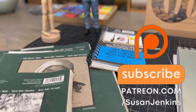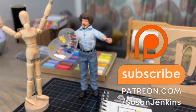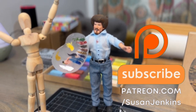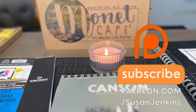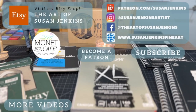If you would like to become a patron to get the extra content and share your work in my beautiful Patreon family, it's real easy and real affordable. You can subscribe at patreon.com/SusanJenkins. It's only $5 a month and you can cancel at any time. So what are you waiting for? Come join my beautiful Patreon family, and subscribe to this channel so you won't miss the content coming here on the Monet Cafe YouTube channel. As always, God bless and happy painting.